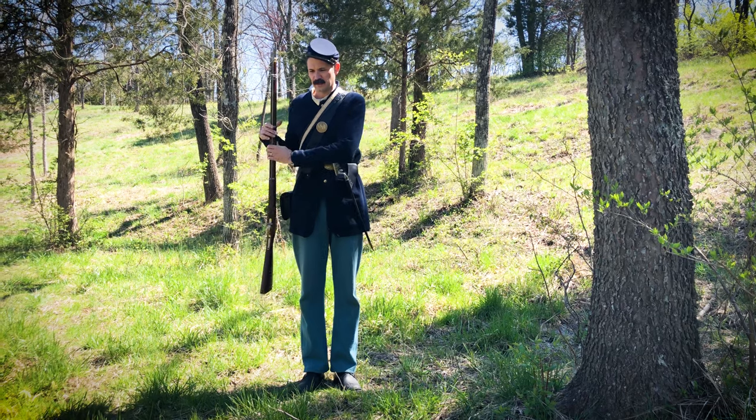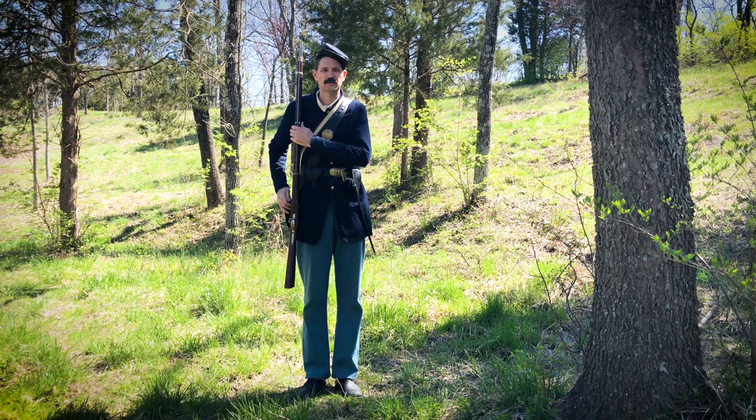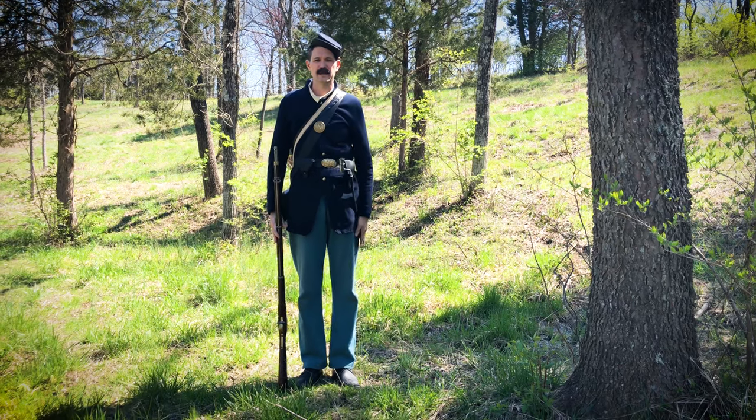The soldier is going to lift, take the rifle, and hold it right here. That is the maneuver for shoulder arms. Of course, if the command comes to order arms, he's going to take it and put it back down at the bottom.